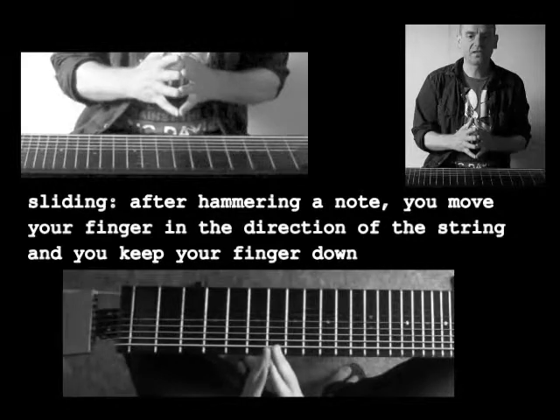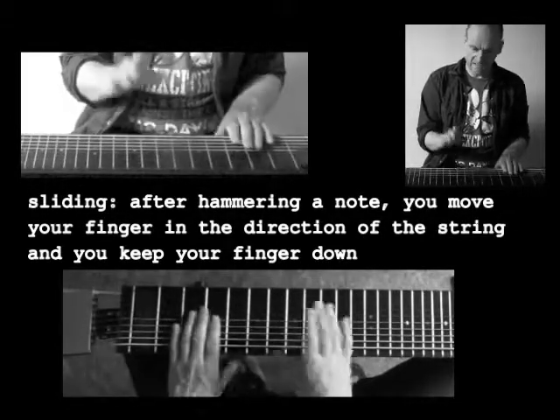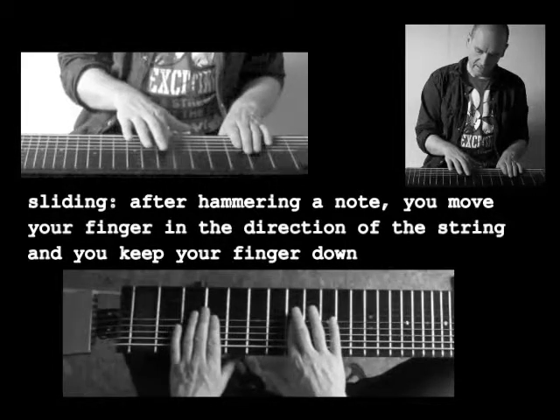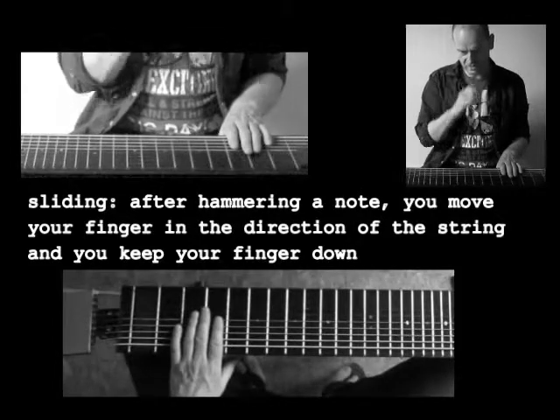There's another way to control the expression that's called sliding. If you move your finger after hitting a note in the length, in the direction of the fretboard, you slide from one note to the other.